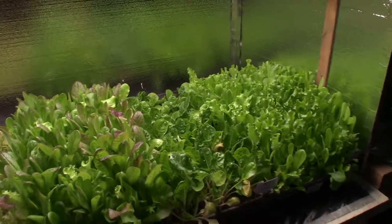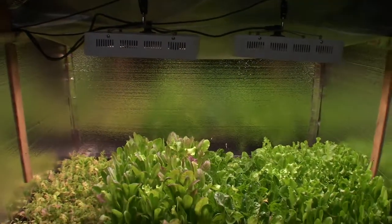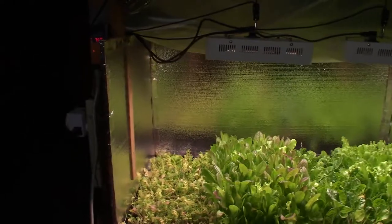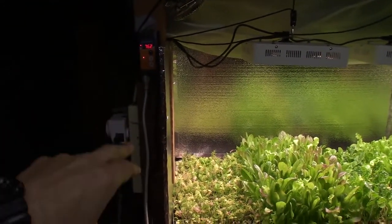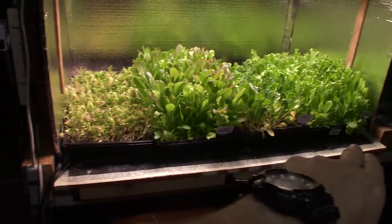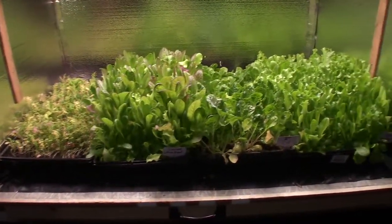So this is kind of the update. Lights are doing well — haven't had any problems, still nice and bright, keeps it nicely temperature controlled. I've got my little temperature meter there that keeps the heat underneath the tray mats when the lights are off, keeps everything growing. There's a lot of growth.